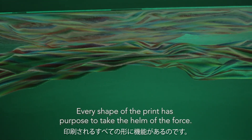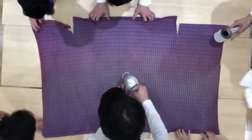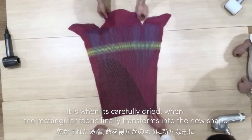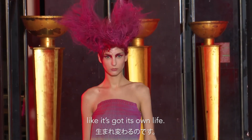Every shape of the print has purpose to take the helm of the force. It is when it's carefully dried that the rectangular fabric finally transforms into the new shape, like it's got its own life.